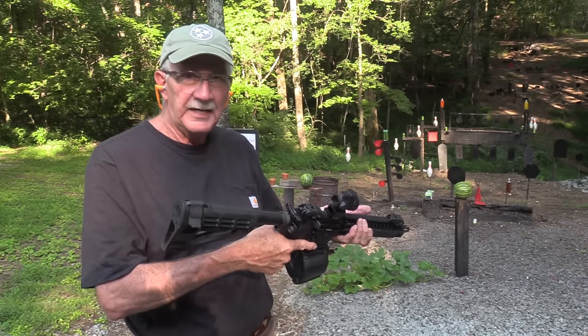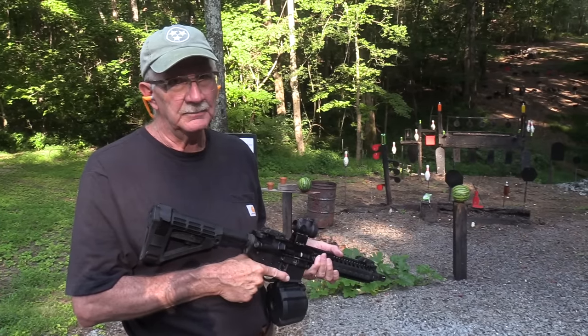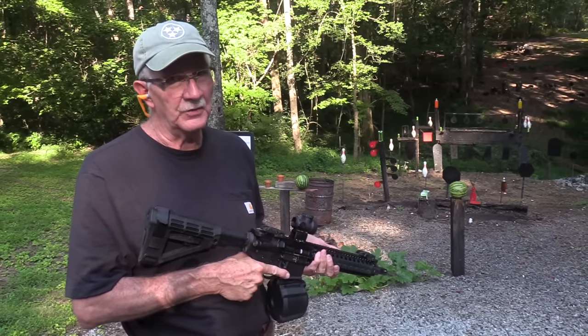Hickok45 here — look what I have: a Daniel Defense Mark 18. It belongs to John, but he is letting me enjoy it.